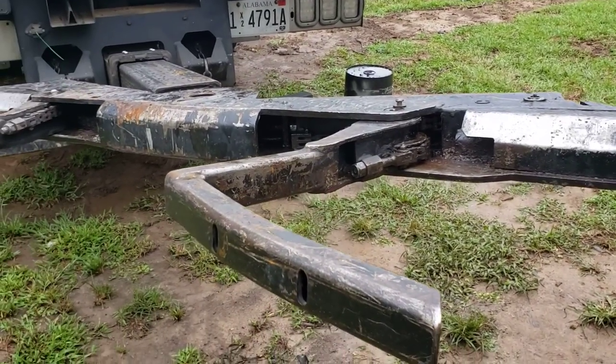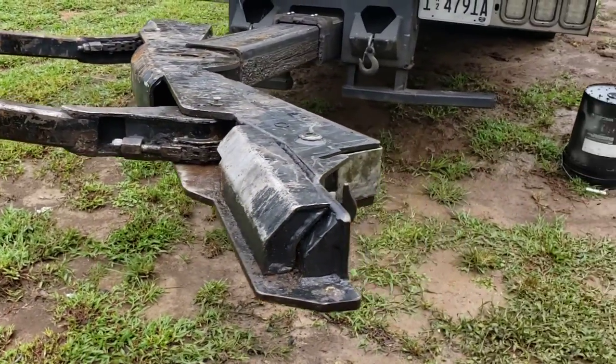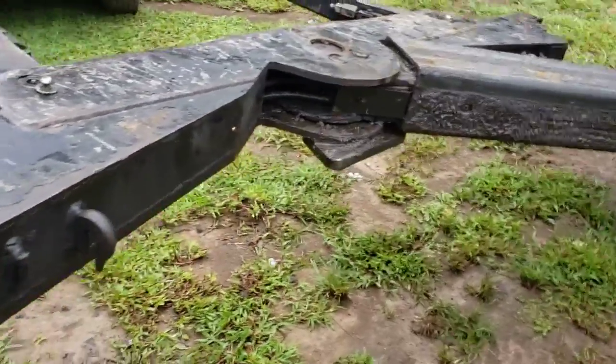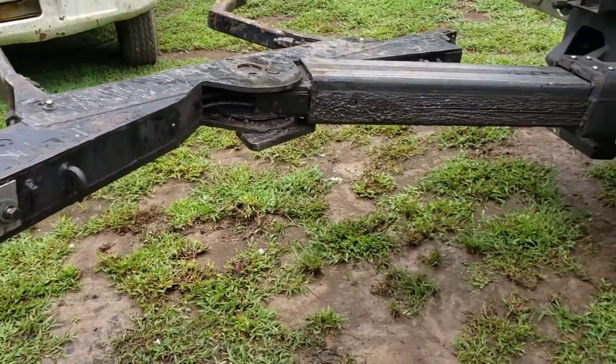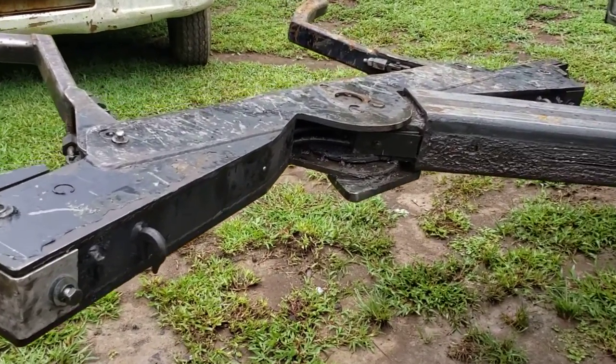My bolt's already loose. I'm going to basically tell you what we use to take it loose and then put it back together. Basically, you turn the wheel to the opposite side of the side that you're working on — you turn the opposite side.